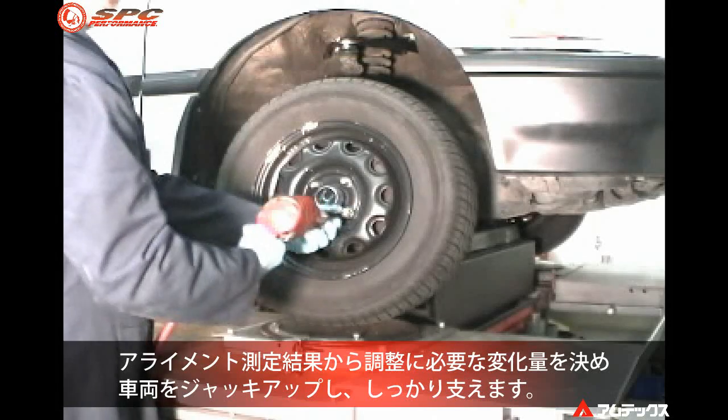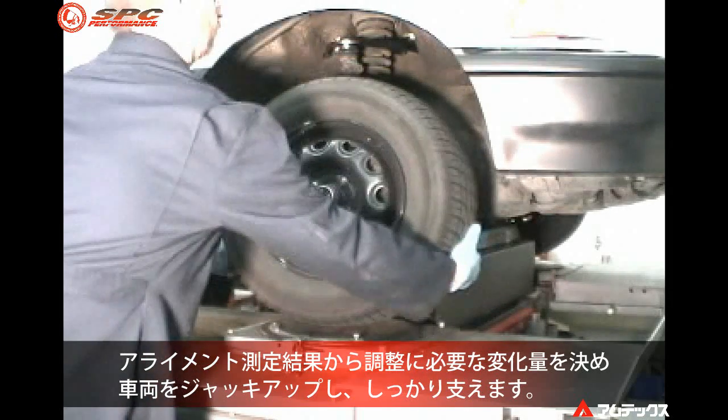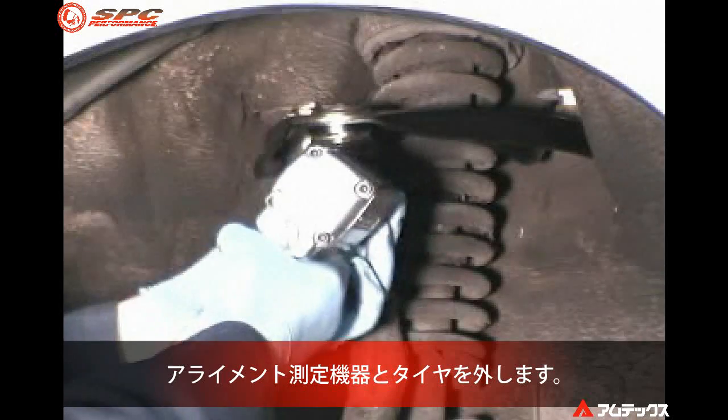After determining that correction is needed for camber, jack up the vehicle and support securely. Remove alignment equipment and remove the wheel assembly.